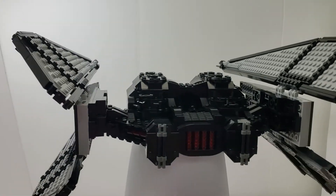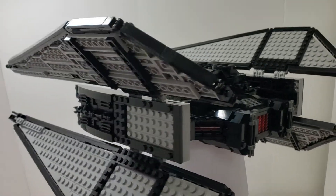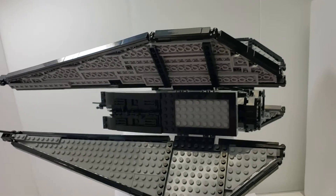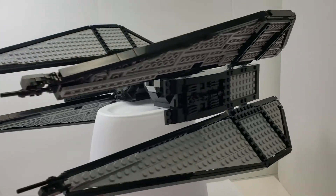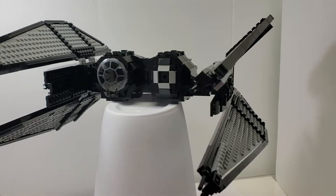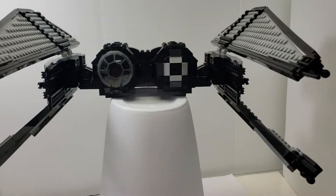I just did this for fun. I just wanted to see if I could make one because I thought the ship looked really cool. It's got two wings at an angle. I tried to use a similar concept to what was on the Kylo Ren TIE Silencer.